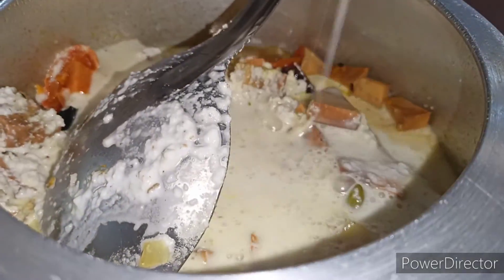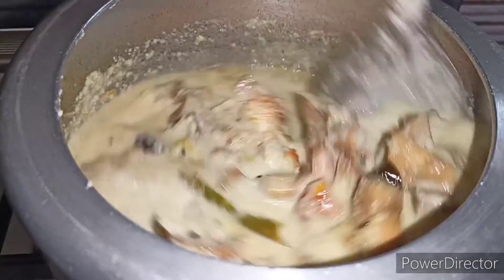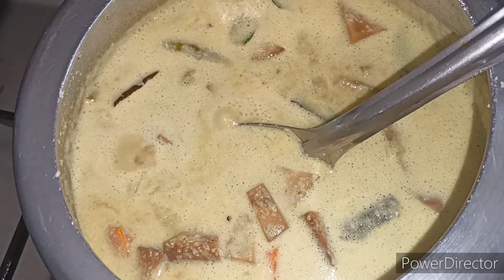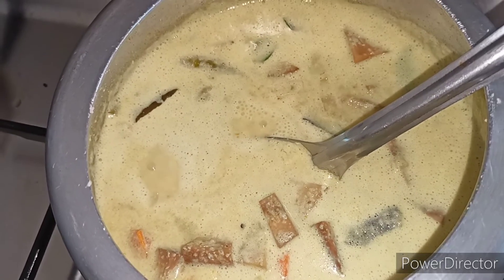We are going to put the oil on top. Now put the oil on the top.